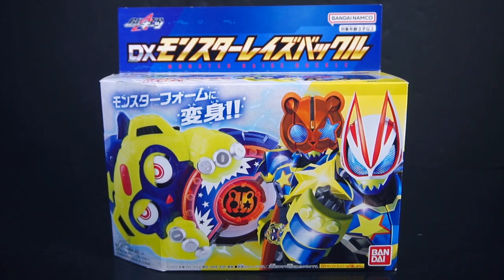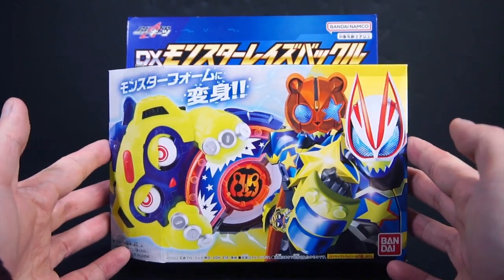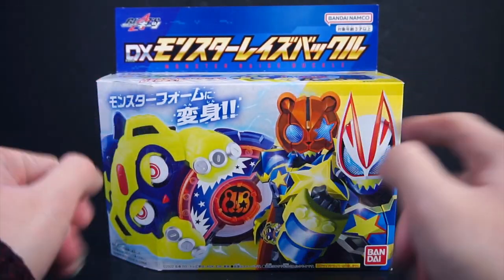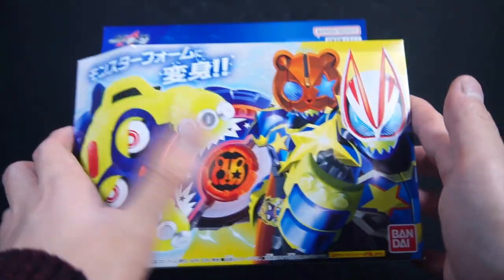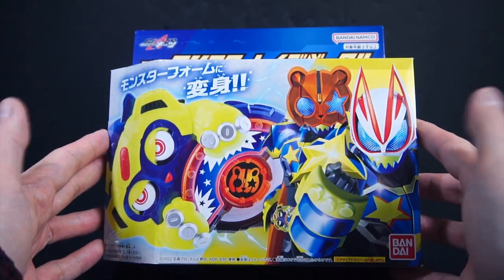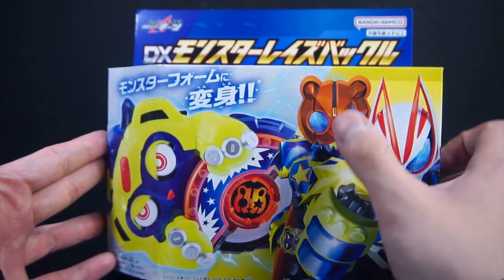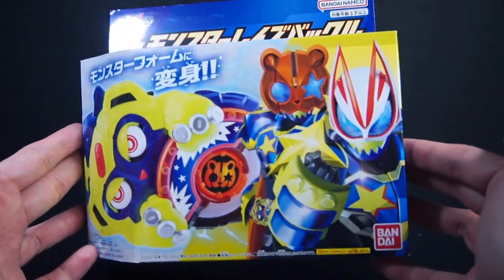This is a review of the Kamara Geeks DX Monster Raise Buckle. This is our second big raise buckle release, however the first to actually include a Core ID — even though it doesn't acknowledge it. It is the core main raise buckle for Kamen Rider Punk Jack, as shown behind Geeks Monster Form.